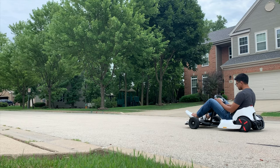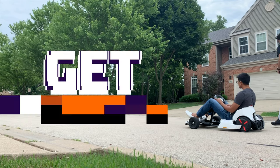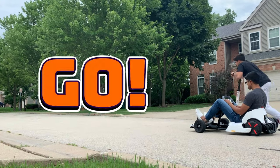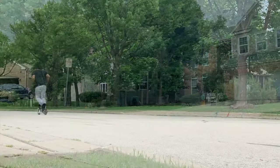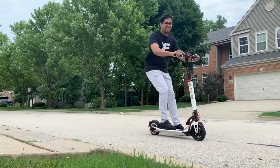The next thing we'll do is set up a quick race between the go-kart and the Invo Kim Lite 2. Three, two, one — and unfortunately it is not as fast as the go-kart, but it does keep up quite well.